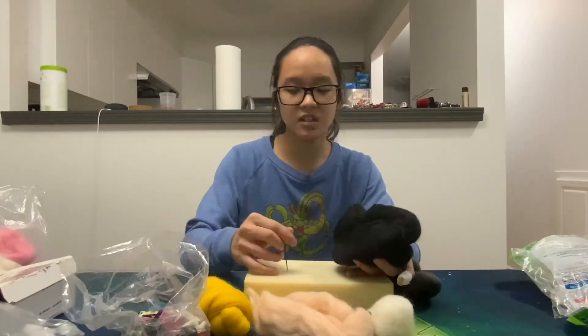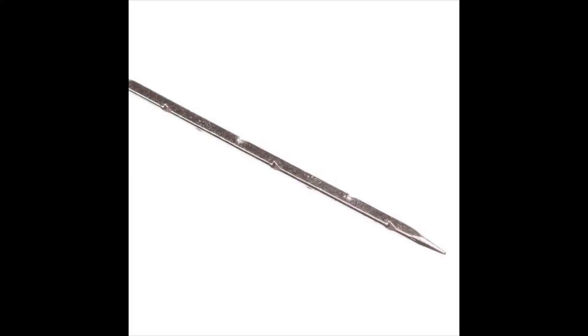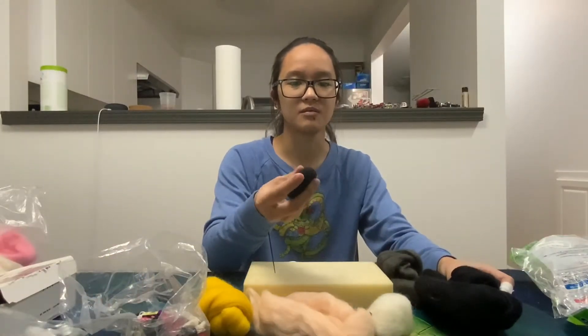If you didn't know, basically you have this little special needle and a bunch of wool and you keep stabbing it with the needle — it has these little teeth that tangles and bunches up the wool and it becomes denser, so you can create something that's pretty solid out of it.